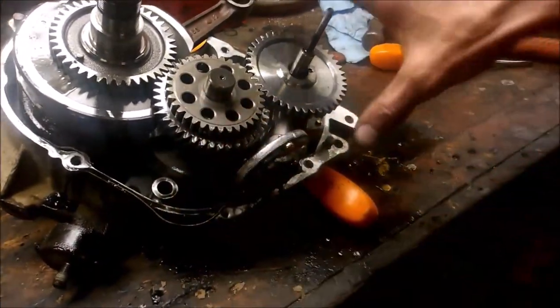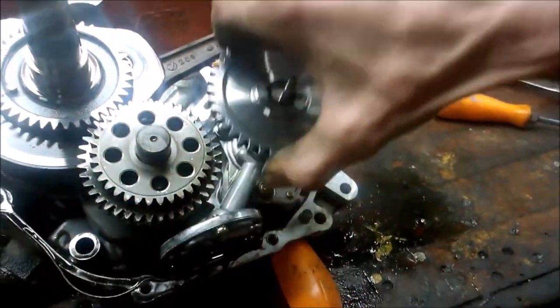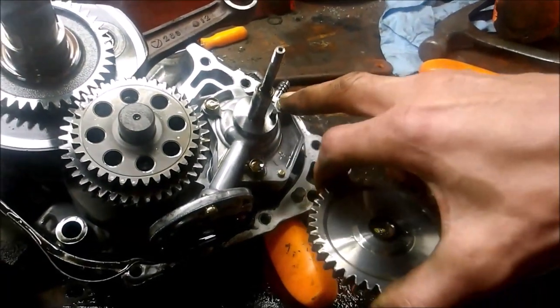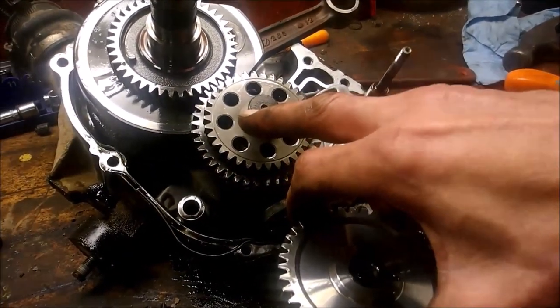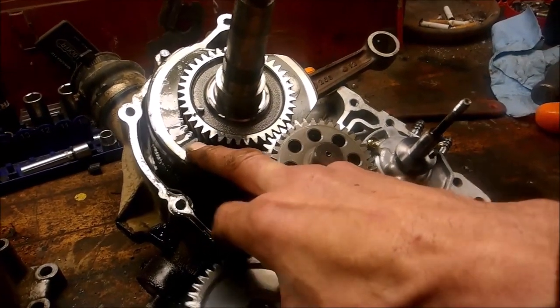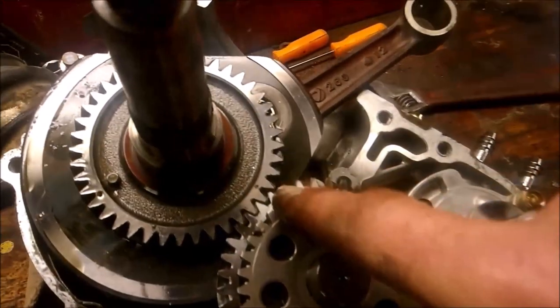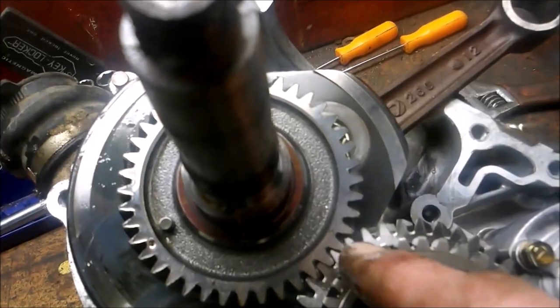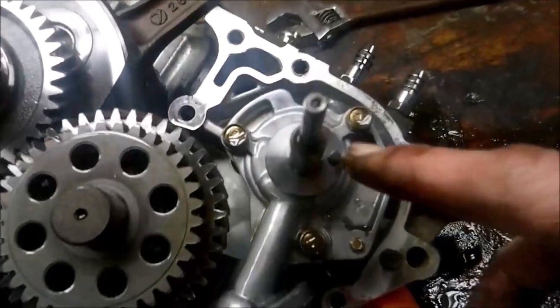Now if you wanted to tear this part even further, you take this out - there's actually a little pin - and you take these bolts out and you can lift this out, then use a press and push the crank out. There are timing marks you can see - there and there - when you put it back together. And when you put this little guy on, there's a little hole there.